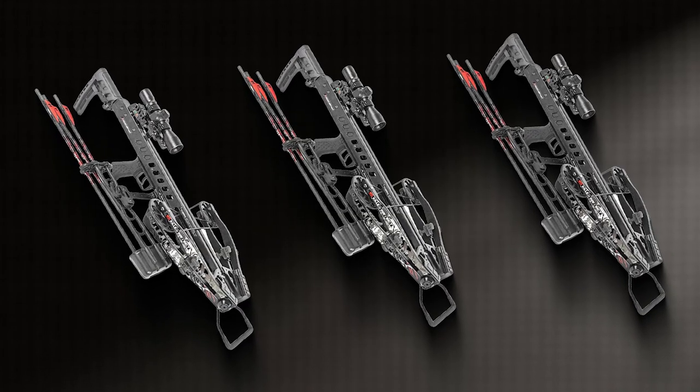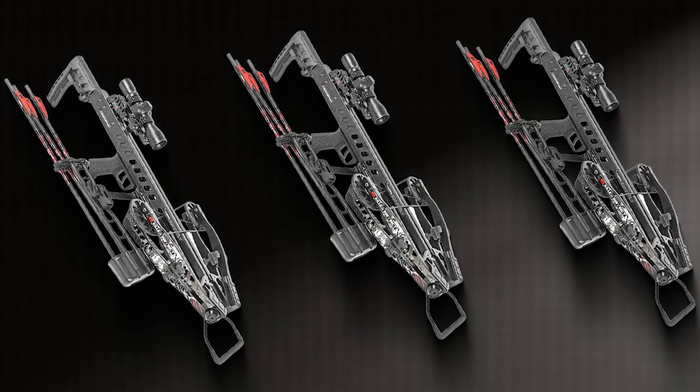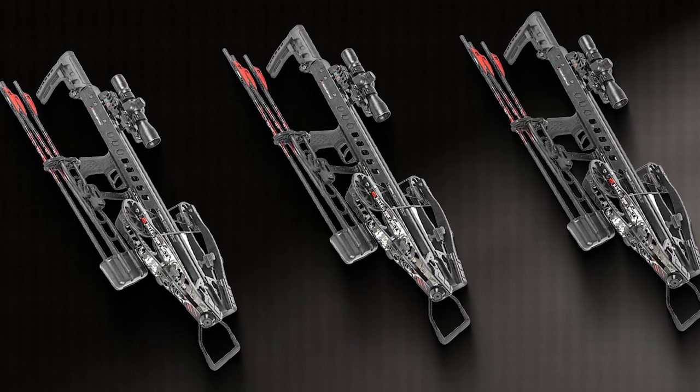I think you have already understood what I'm going to talk about. Yes, you're right — the Killer Instinct Fatal X is the topic of today's video. Here are some details on the features and functions.